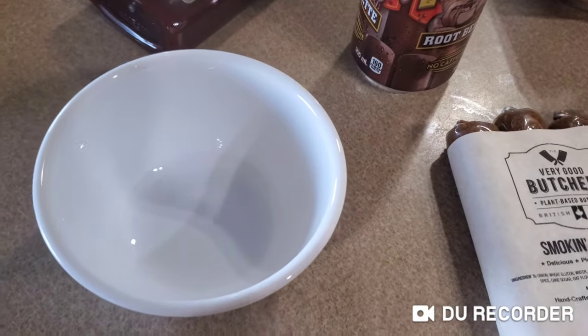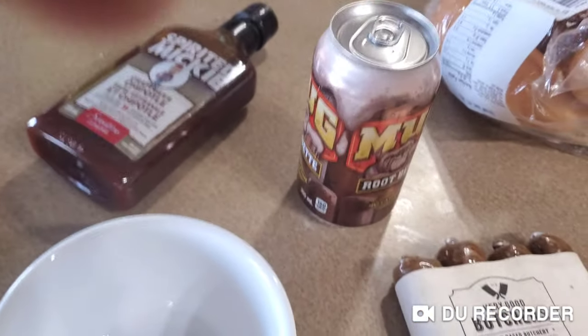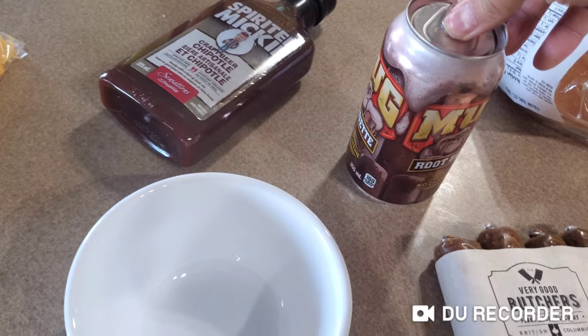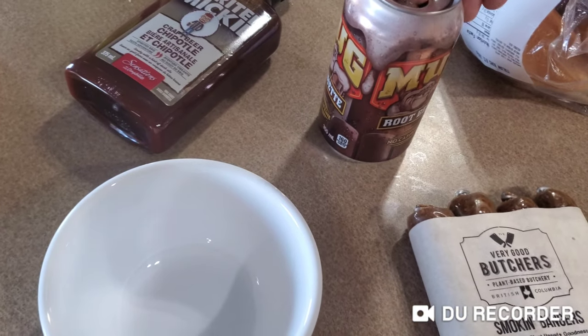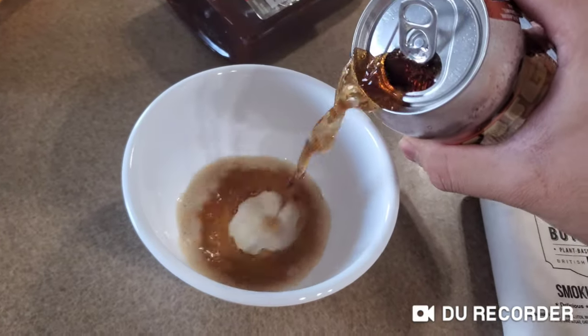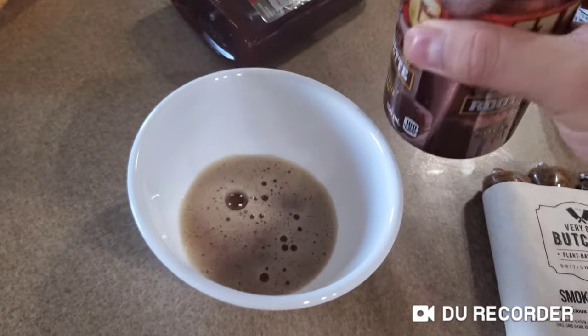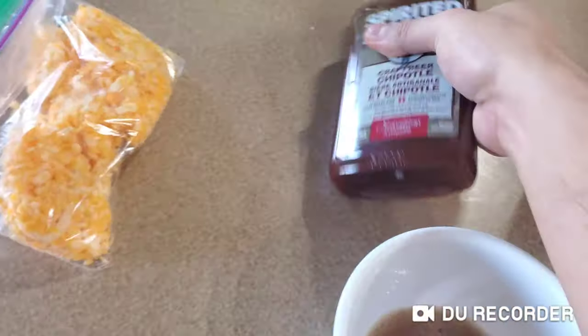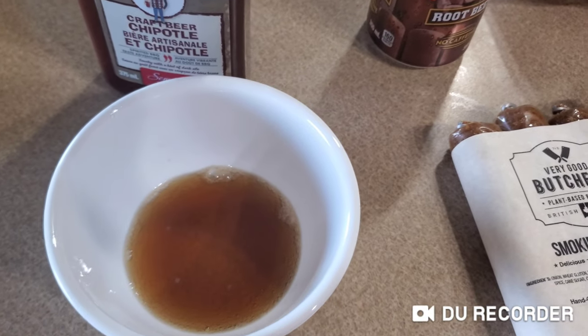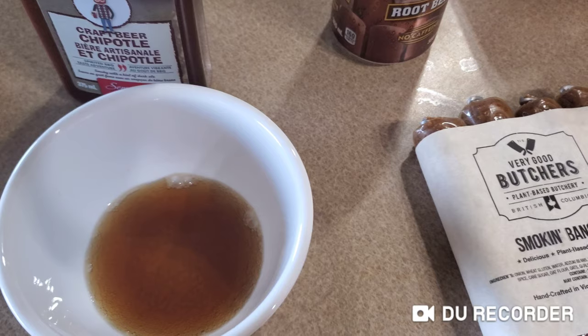Combine the liquid. Since I can't make the sauce from scratch, I'm just going to put the barbecue sauce in. I'm going to end it off in a minute and then continue in my next video.